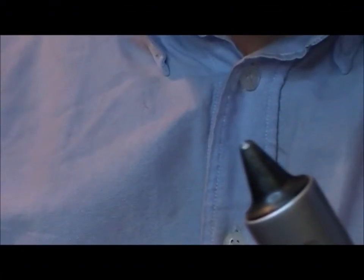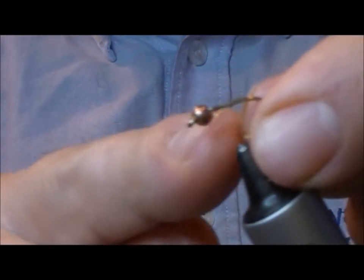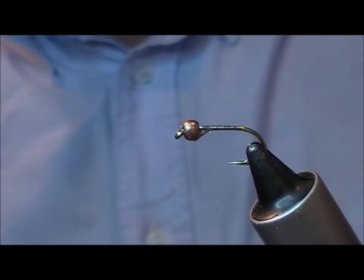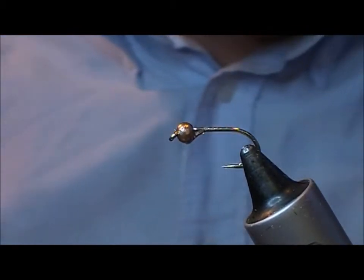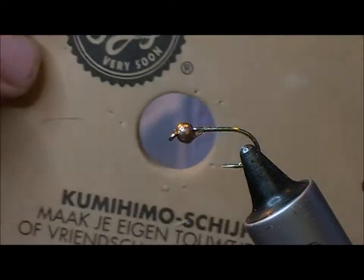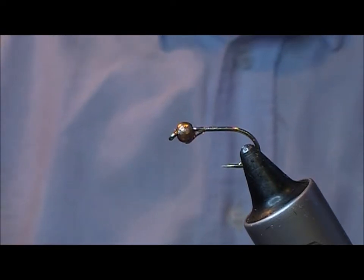I'm just going to tie a fly that works well on my own river here, the Coalbrook. It's a Coalbrook Binky, and what I've done is put a copper bead onto a B175 hook and put a little bit of EgoStick Serious glue up inside it just to hold it in place.